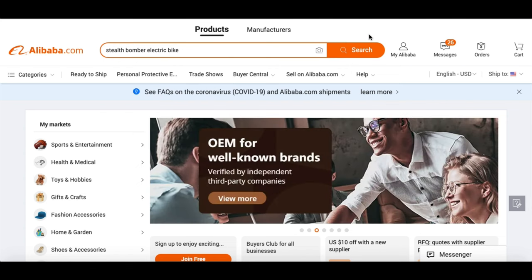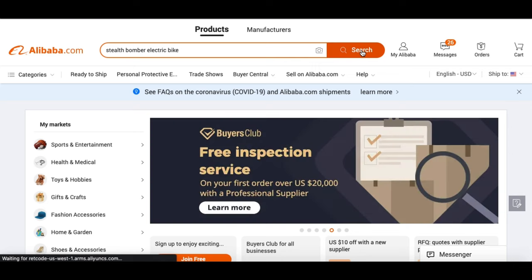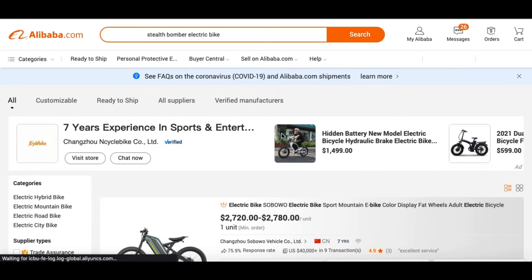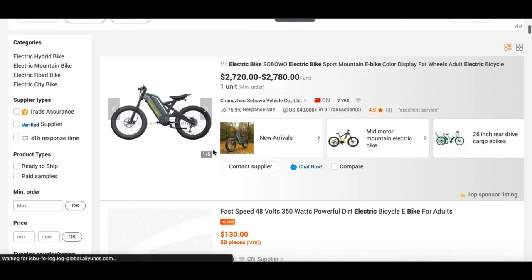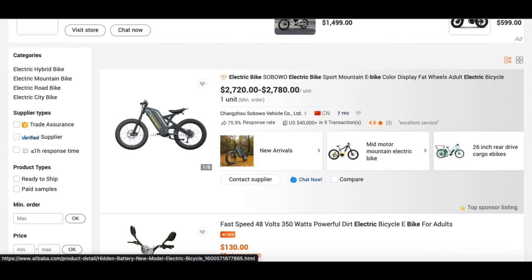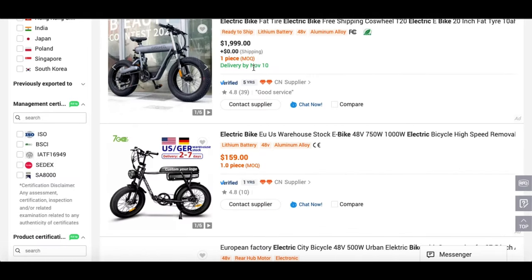If you know the specs such as wattages or anything like that, you could type that in. If you're looking for a 1,500, 3,000, or 5,000 watt bike, you get the idea. For this, we're going to keep it generic and go ahead and click search. Alibaba is going to search through its engine and bring up listings that are similar to or represent what I typed in. I'm going to look through them and search for the style that best fits my needs as well as the price point.